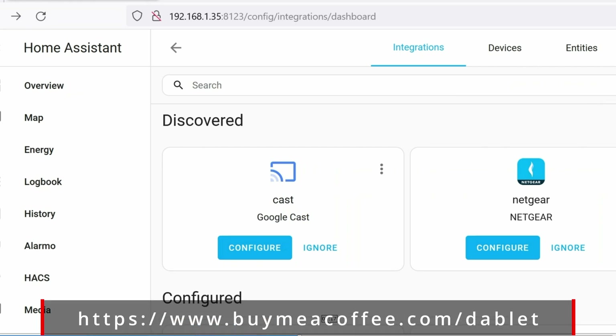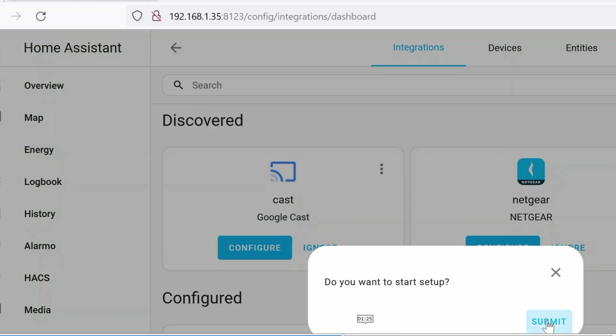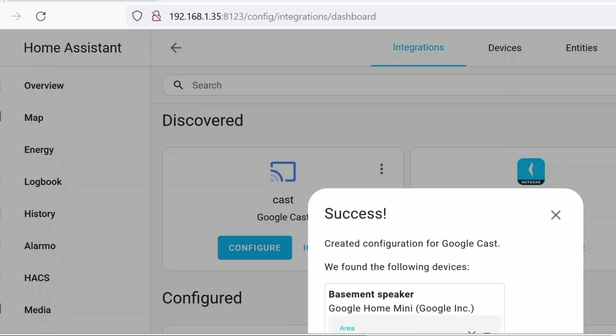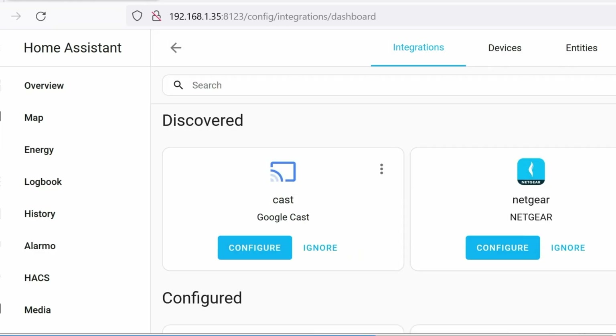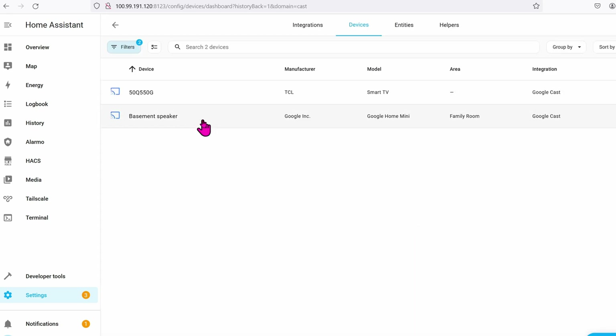Now let's jump back to Home Assistant to finalize all of the settings with the Google Mini. In Home Assistant, go to Settings and then click on Integrations. It might show up automatically; if it doesn't, give it five more minutes. Home Assistant should discover the Google Mini — it will be labeled as Google Cast. Click Configure, click Submit, give it an area if you want, then click Finish.